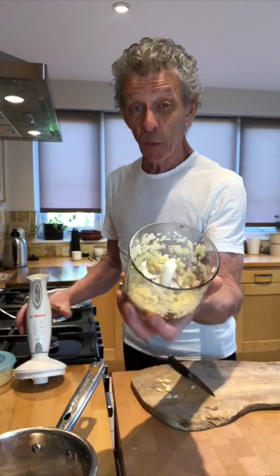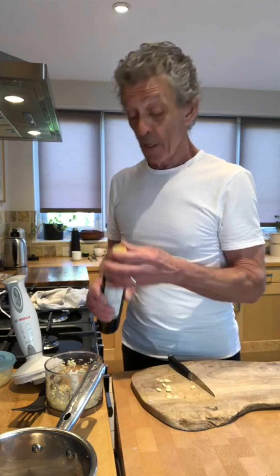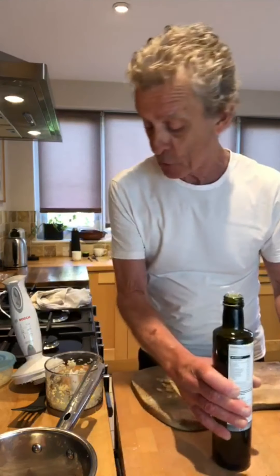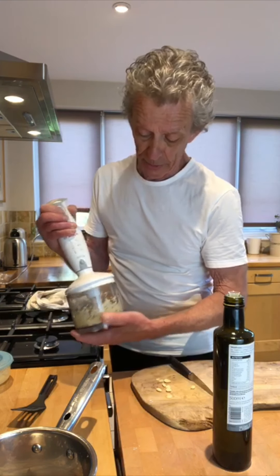It's all breaking down nicely now, but we need it just a little bit finer than that. We'll take a tiny drop of olive oil — you can use extra virgin or just bog-standard olive oil. We're just going to put a drop in there for now because we don't want to pulp this. We want it in nice, chunky little bits.